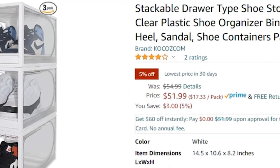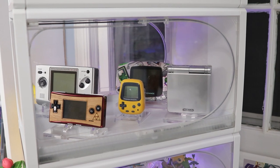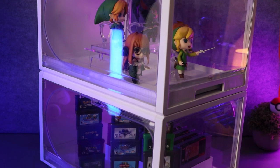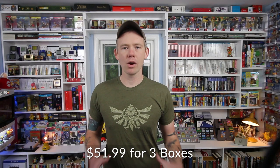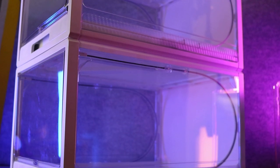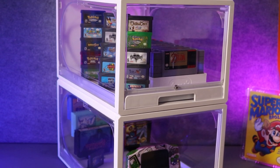The shoebox I picked comes from a company called Coco — we'll call it Coco because I cannot pronounce the full capitalized name. What they claim you can do is pull the bottom and it slides out while the front opens up like a garage door and slides back into the box. These cost a little bit over $50, and I ended up with three of them for a little bit over $50, which is a pretty good deal if they work out.